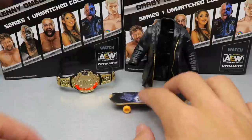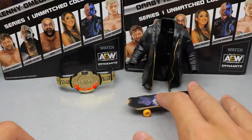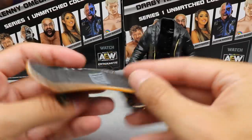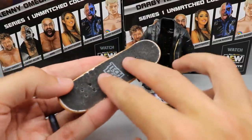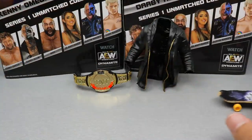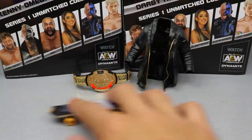I went through a stint like two years ago where I wanted to collect tech decks and I literally bought one pack — this is one of the ones I use the most. Let me see if I can get a trick going real quick. There we go! I still got it a little bit. Back to the accessories.